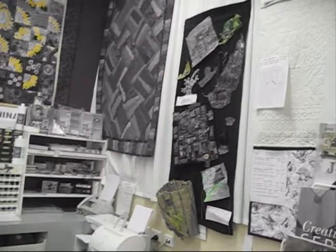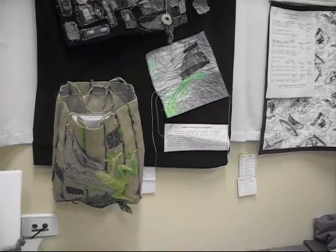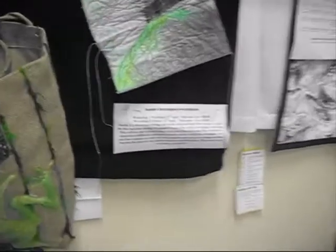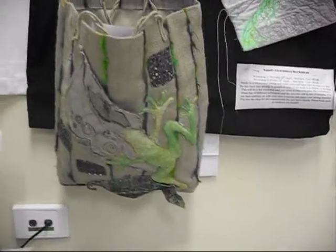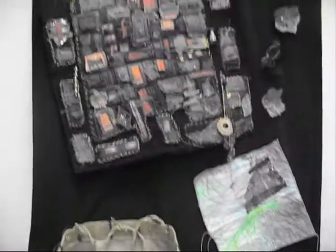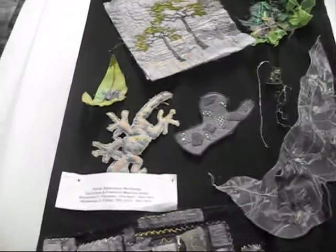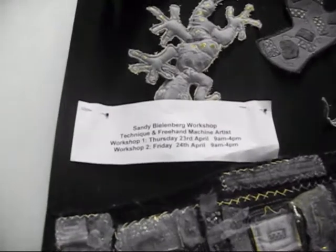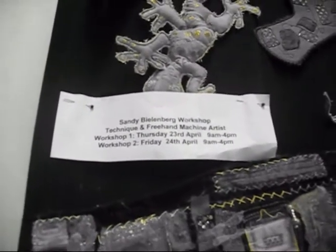That's a class they're going to have making a textured bag. They're having a workshop on the 23rd and 24th of April, just before Easter — freestyle textured embroidery work on the machine, and that's with Sandy Blumberg who's coming up to Cairns.